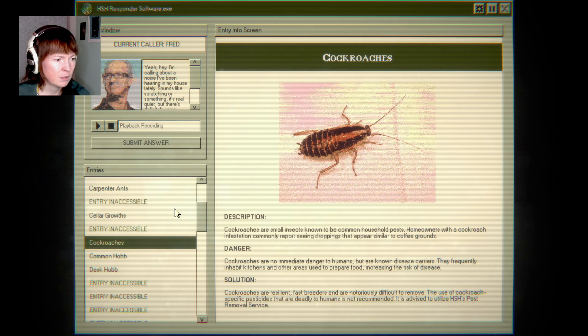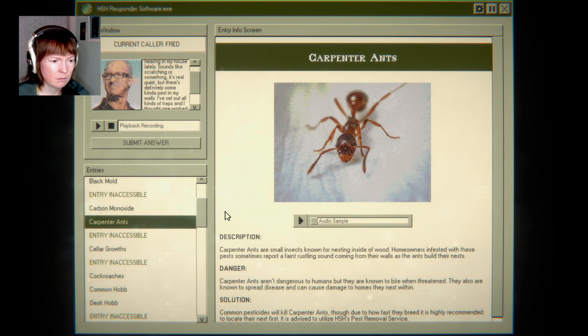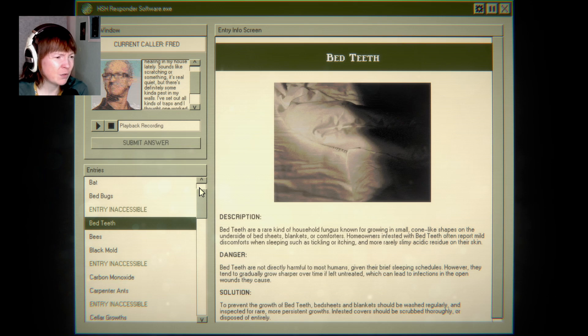Common hob. Cockroaches, maybe — no. Cellar grows. Just scratching. Feint rustling sound, maybe? What's bed teeth? It's a rare kind of household fungus known for growing in small cone-like shapes on the underside of bed sheets, blankets, or comforters. Homeowners infested with bed teeth often report mild discomfort when sleeping, such as tickling or itching. Do not like this.